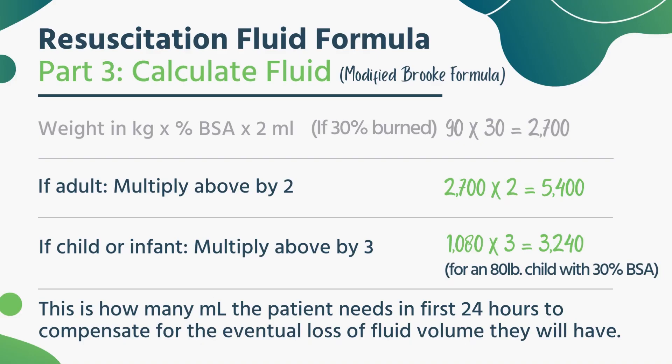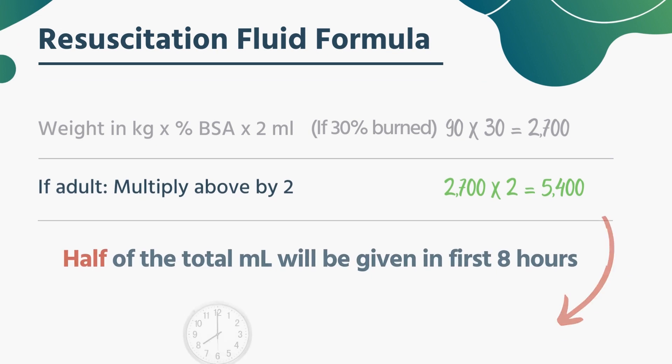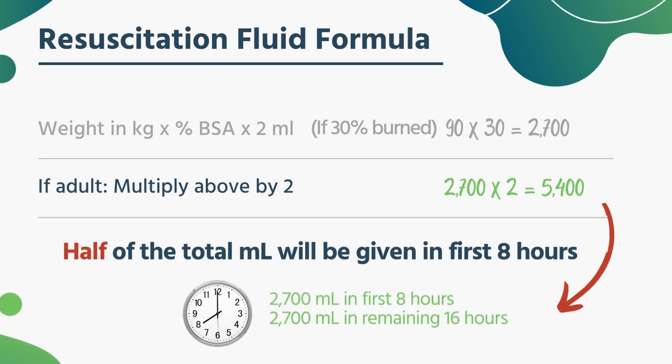This is a little more for the advanced providers, but you can help your paramedics out here because what they're doing is front-loading that reservoir. The number you get from figuring this all out — take that number and divide it in half. That's how much fluid they're going to get in the first eight hours. In some cases, literally your paramedics, especially with a short transport time, may just be opening up that fluid and letting it run, because they're just trying to build it up.